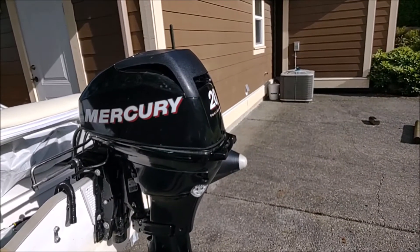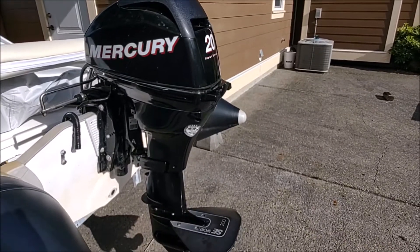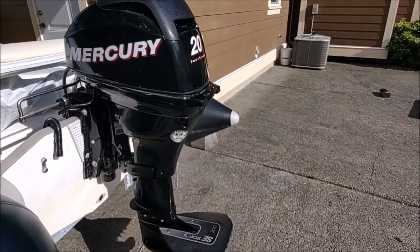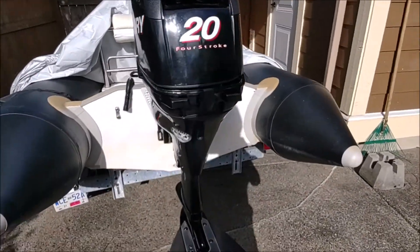Hey guys, here we've got a Mercury 20 horsepower 4-stroke 2012. I just picked this up not long ago and I thought I'd run through a few maintenance tips that you might find helpful.